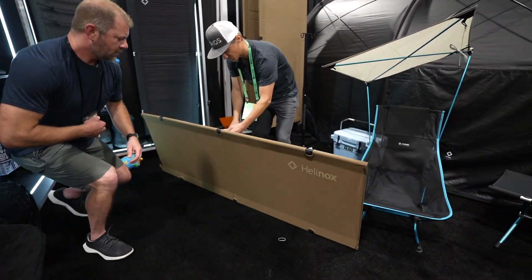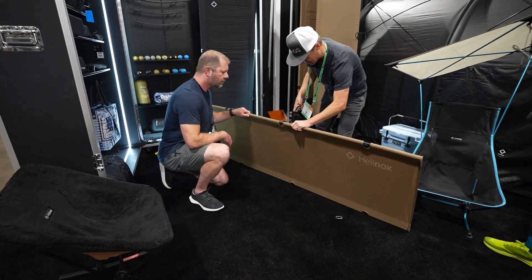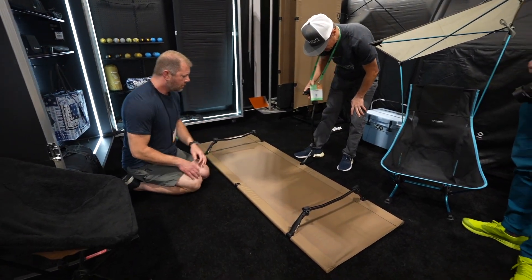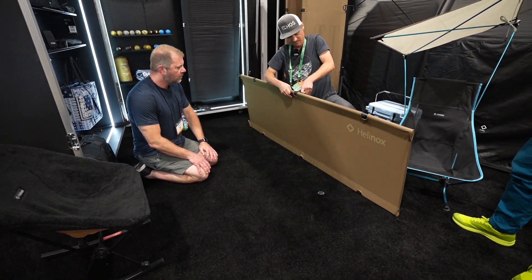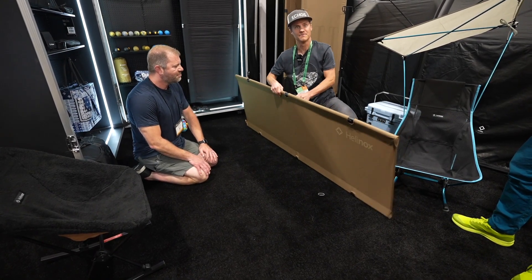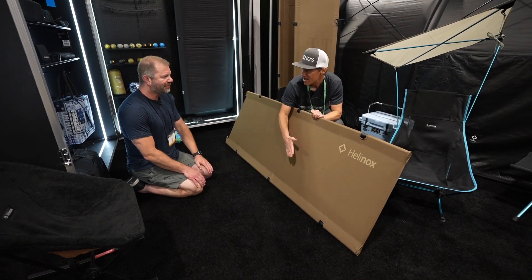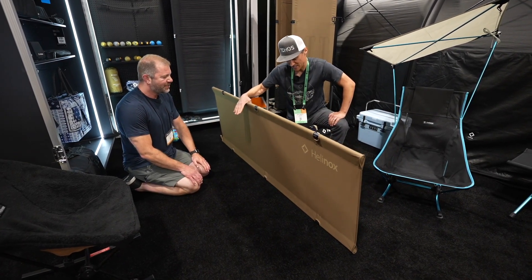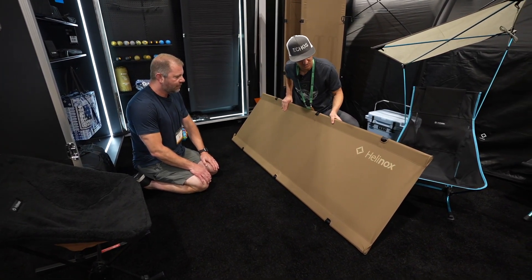So this tension system is really cool. This is how you put it together — you slide those things in and then this goes across here, and this is what creates the tension. It really pops. You do three of those and then it is never going to sag, never going to change — it's just a nice taut, comfortable sleeping surface.